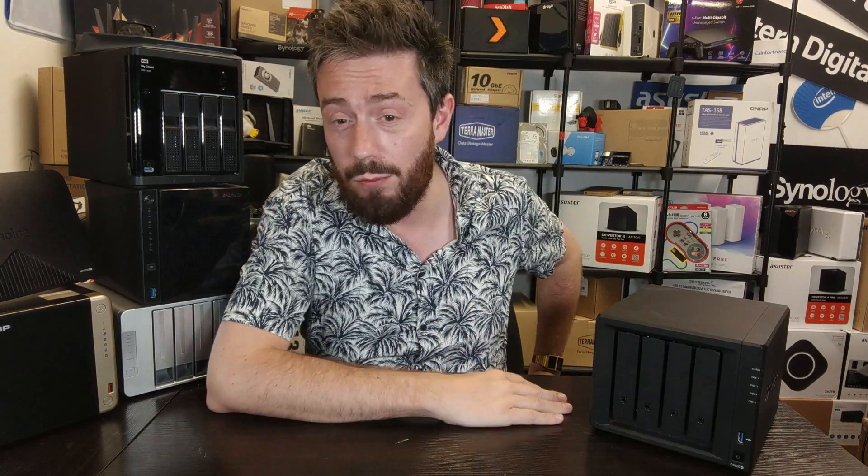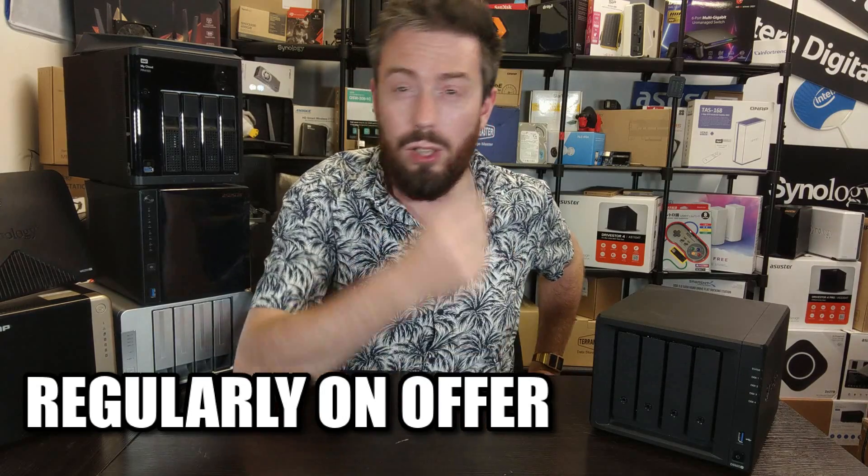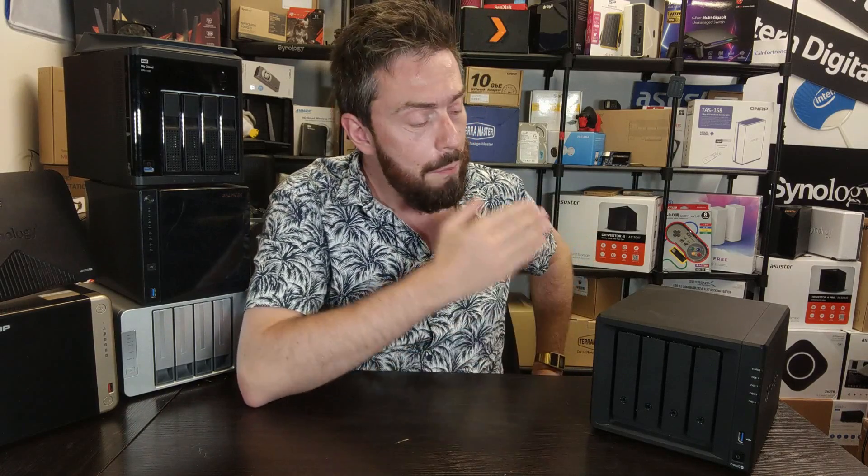If you are looking at this device, it is regularly on offer — not just on Prime Day and Black Friday, but with regular offers on different websites. You are getting a system that can do everything that Synology say their platform can do.